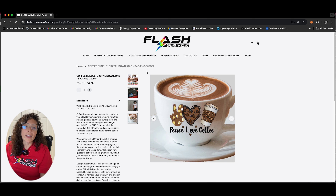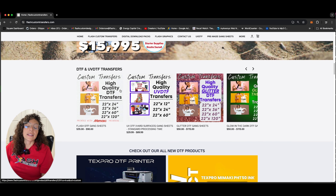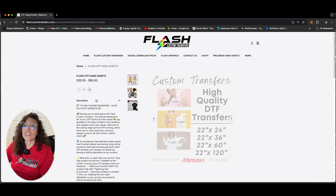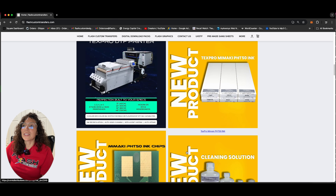Coffee — for all my coffee lovers out there, I wish I had a coffee right now! After this video I'm going to make me a coffee. Digital downloads — UVDTF, DTF, UVDTF. And if you are interested and you do not have a DTF printer, you can also order those from us as well.